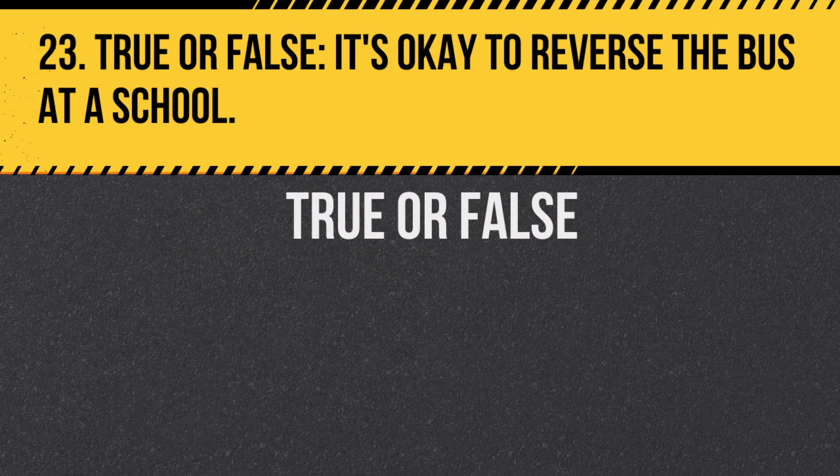Question 23. True or false: It's okay to reverse the bus at a school. Answer: False. Reversing is dangerous and should be avoided unless absolutely necessary.